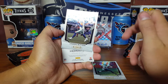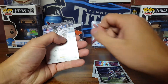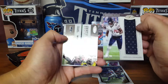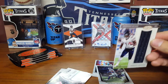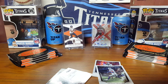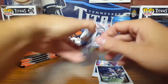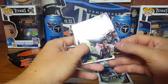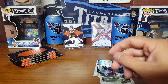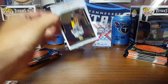I'll do a recap at the end if you guys want to fast forward there. Jason Witten — and of course since we got a Jordan Howard, we get the Jordan Howard patch out of 99, number 6 out of 99. The Jordan Howard is a little banged up right now. I guess those are game-used player-worn patches. So hit number one right out of the gate — Certified Shutdown of Richard Sherman.